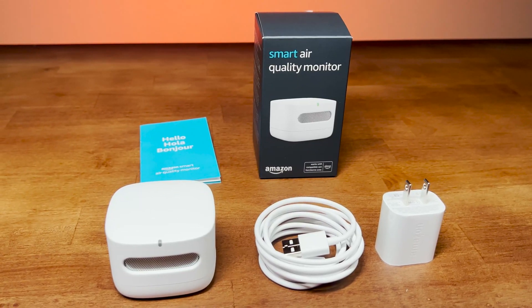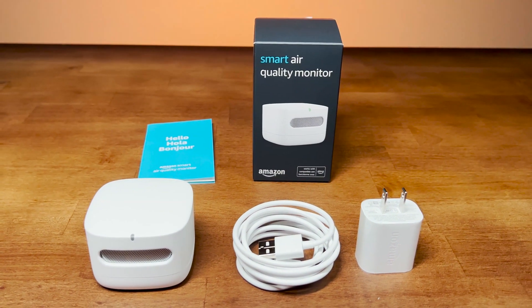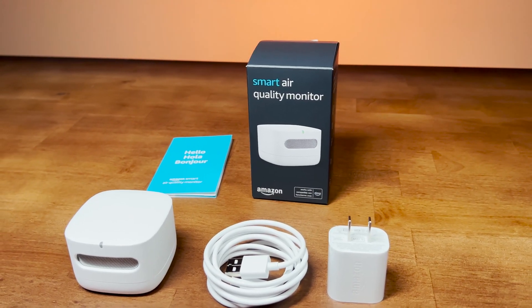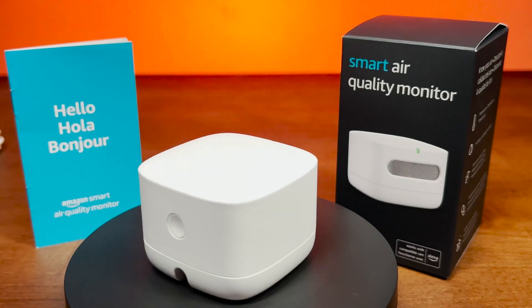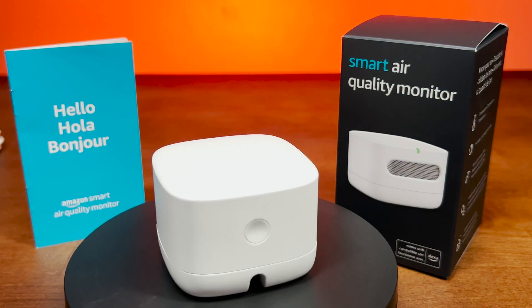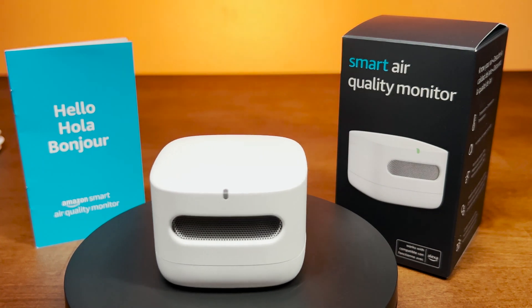Out of the box, you've got the air quality monitor and a micro-USB wall charger. The monitor itself is made out of recycled thermoplastic resin with a rubber non-slip base, weighing in at around 4 ounces. On the front, you'll find an air vent covered in a metal grill and an LED indicator to let you know if the device is powered up. On the rear, your action button and a micro-USB port for power.